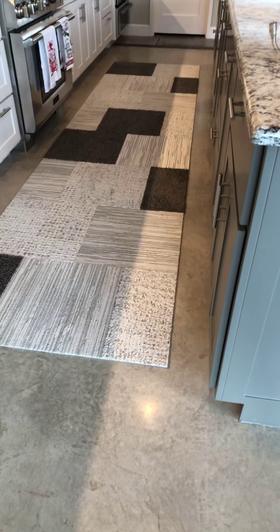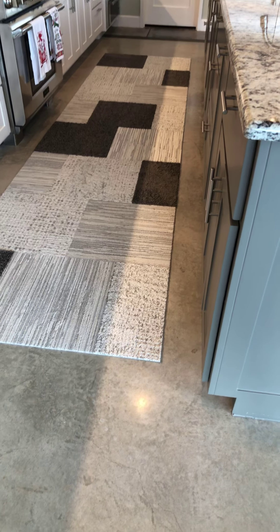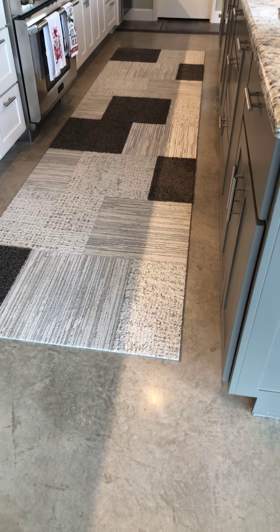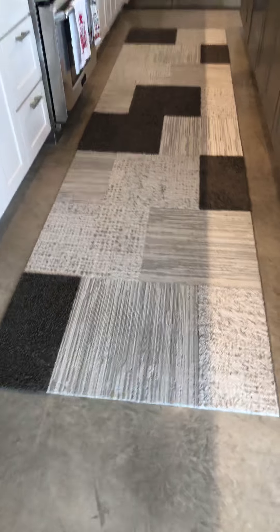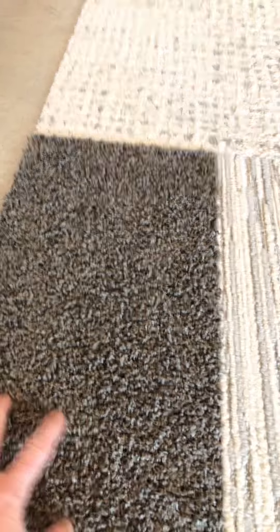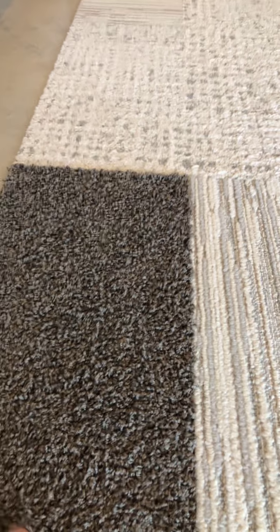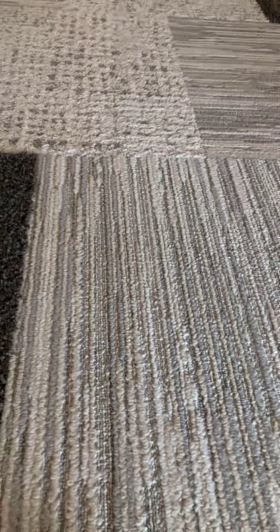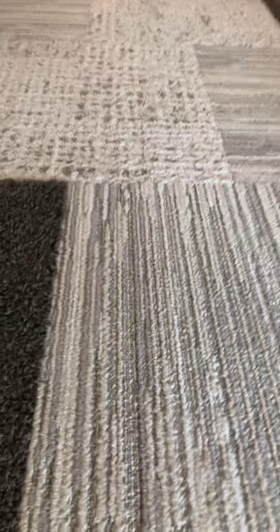We took all of the same textures and colors from the dining room rug and brought it over into the kitchen and did this really fun design that is just very interesting. When you get down here you can see there's a little bit of a shag — or frisée, which is really what that type of carpet is — and then some flatter textures and designs.